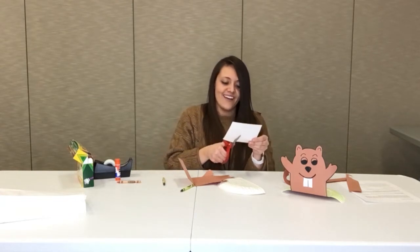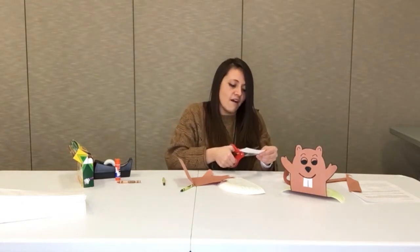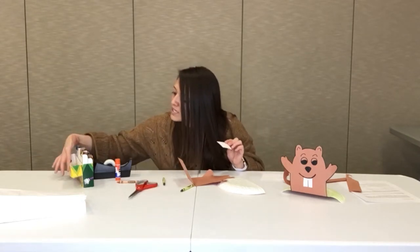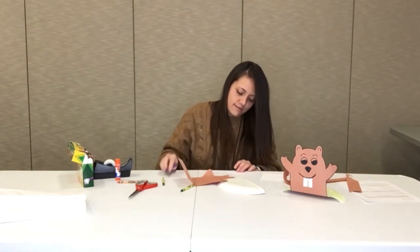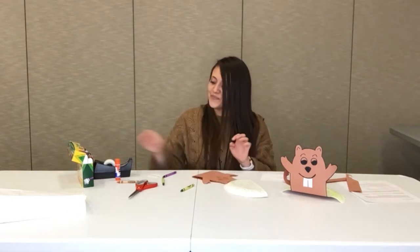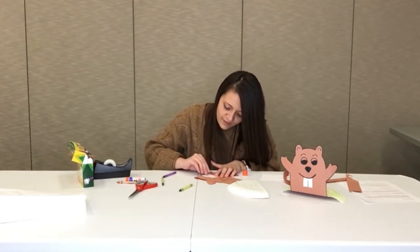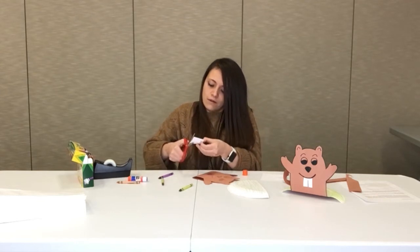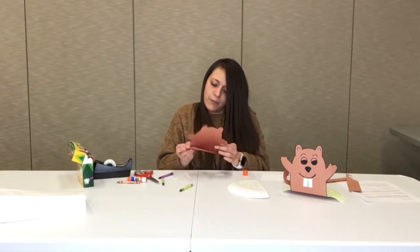Then you're going to get your white sheet and cut out some big teeth. I just did about a third of the sheet, then cut that in half. Now you can get your black marker or black crayon — or whatever color you want, I'll do purple this time — and draw a line like it's the divide between his teeth. Then you're going to glue it on where the teeth are on the drawing. I'm going to make these a little bit smaller — they're like bucky teeth.